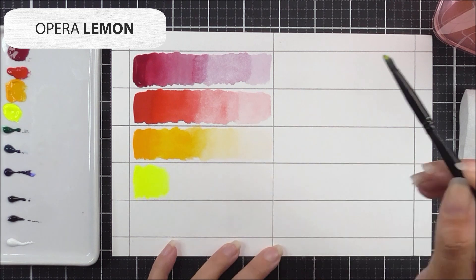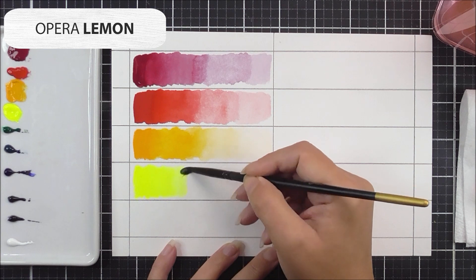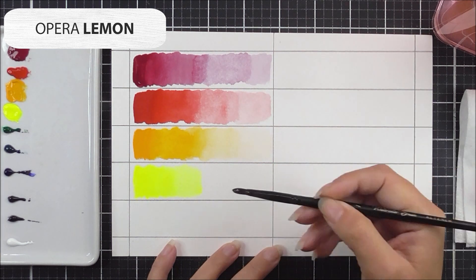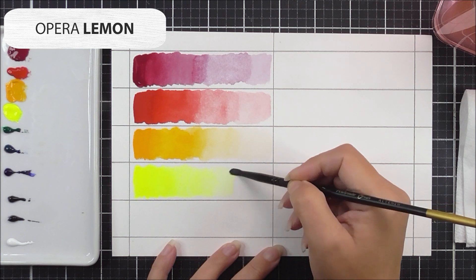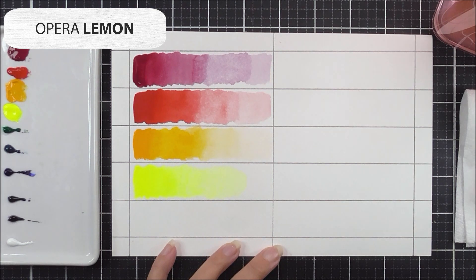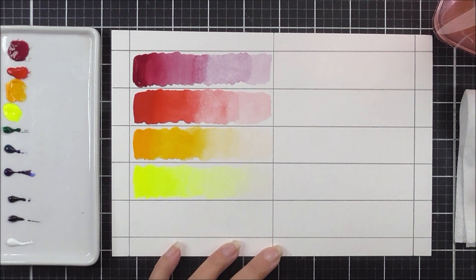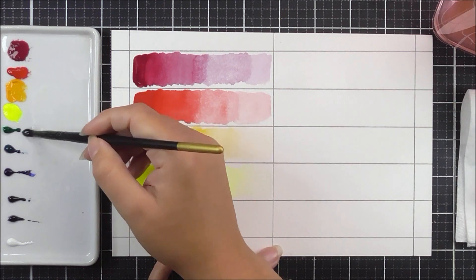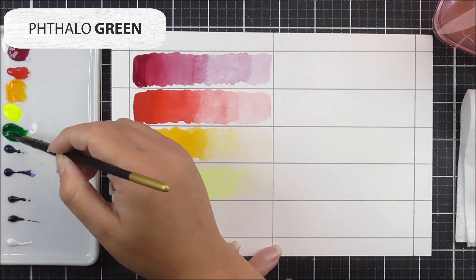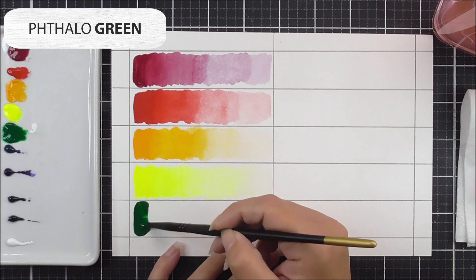The opera yellow is such a beautiful, vibrant neon color — you can see just how vibrant it is, it's like it's actually shining. I use the same technique, really cleaning off the brush for the last portion. You can see the many different hues you can create just by adding more water, and remember you can always mix these colors as well.